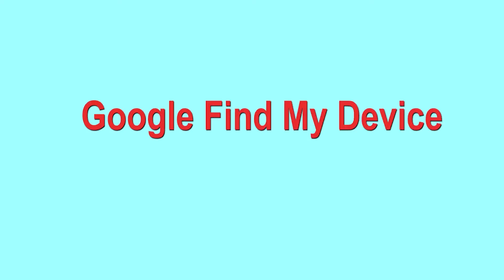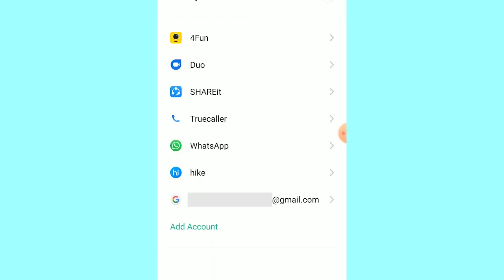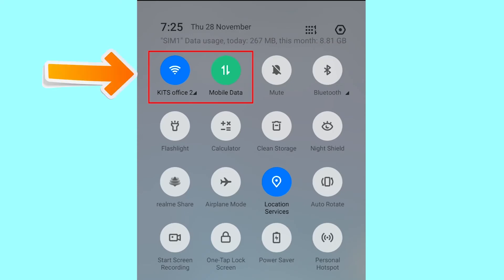Hard reset with Google Find My Device. This is the best method to reset your Android phone remotely. This method is useful when you lose your phone or are not able to access your mobile. This method also deletes all your Android phone data — after your device has been erased you can't locate it. You can only use this method if you already added a Gmail account to your phone and have an active internet connection. If your device is offline, erasing will begin when it next comes online.